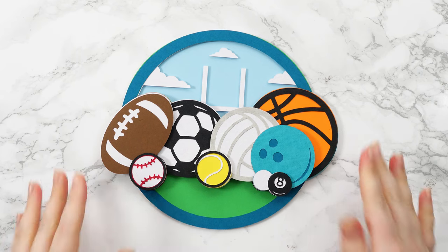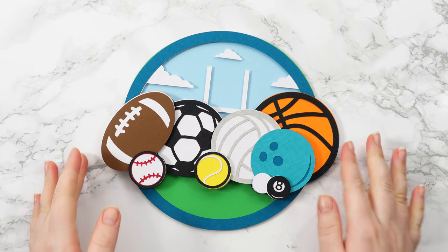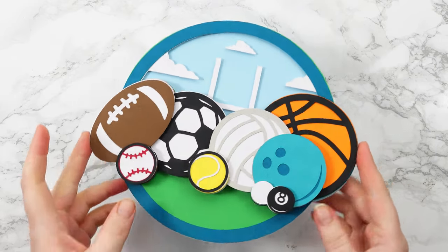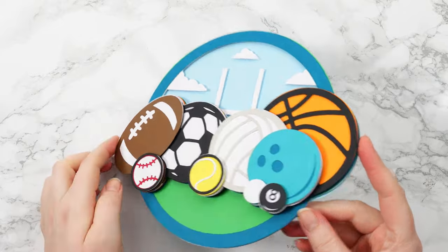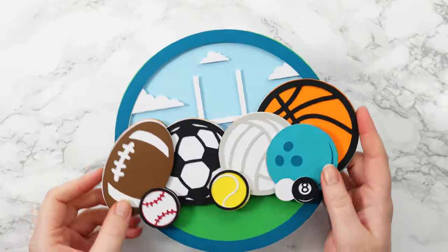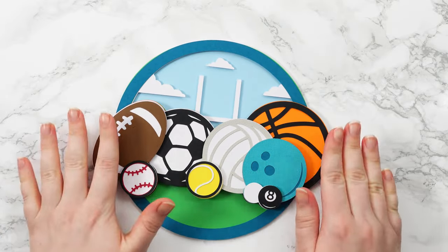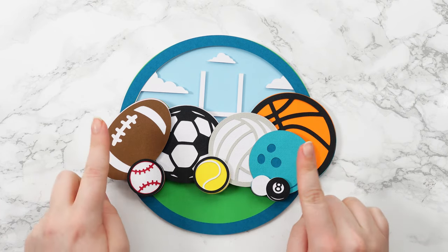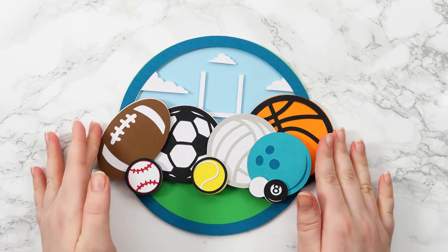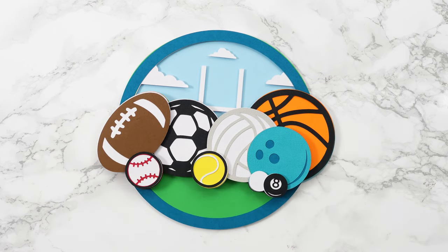Hello and welcome to Craft with Sarah. Today's new design is one for all of you sports fans out there. It's a layered cut cardstock design with lots of different balls from different kinds of sports, and there's loads of dimension in this for a really great 3D design. I'll show you how to make this in this video, but if you really do love sports, make sure you stay all the way to the end for something extra special.